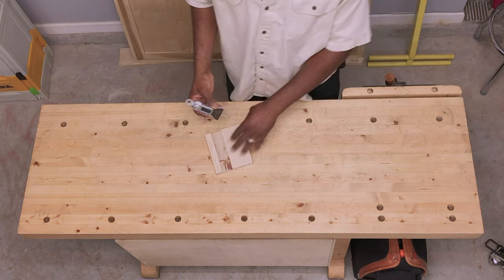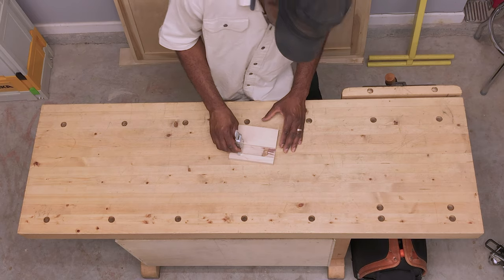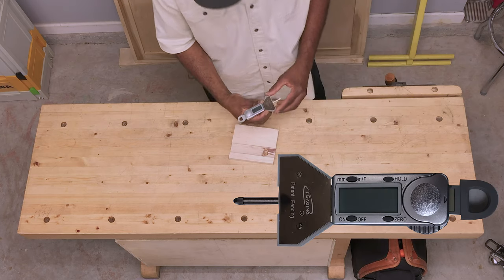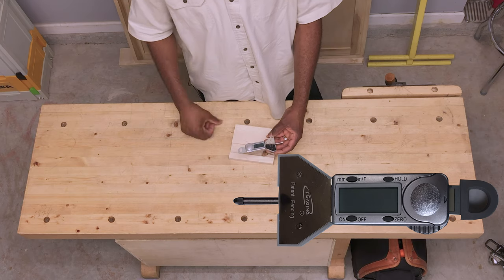It's very useful. You can also use it for rabbets. If you don't want to lean over to see the depth, it has a hold button so you can hold a measurement. You can pick it up and look at it. Very convenient.